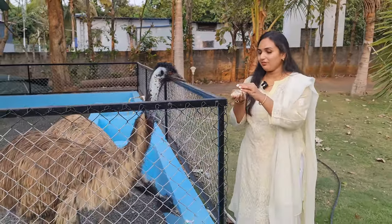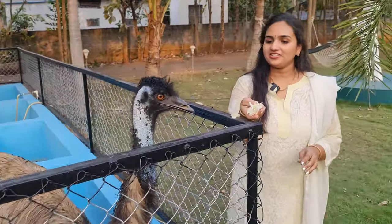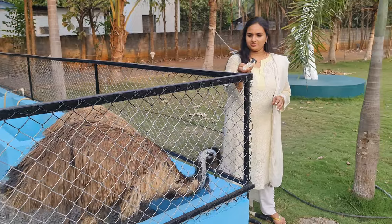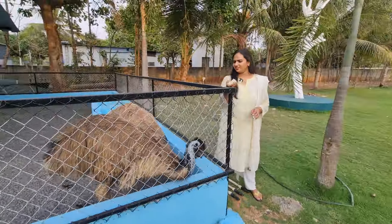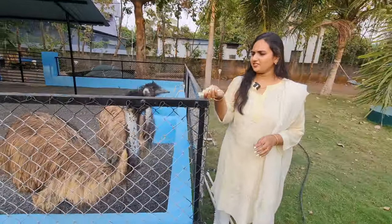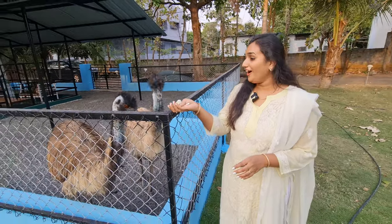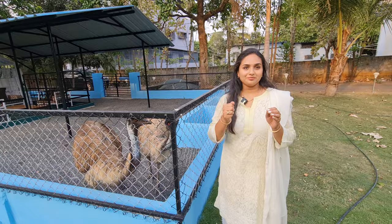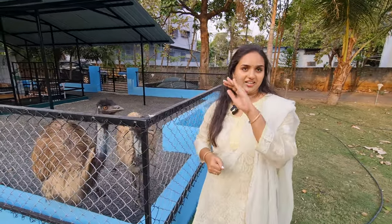First time feeding an emu with my hand! I still have some cabbage. I'm so scared guys — they are really pecking at my hand!